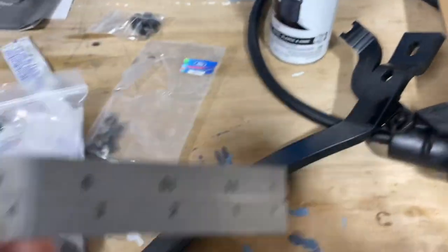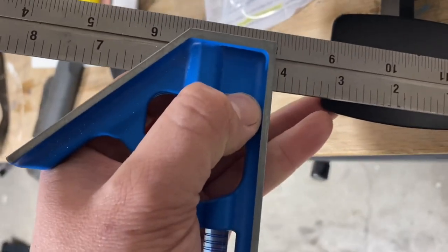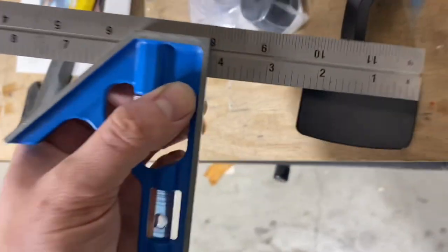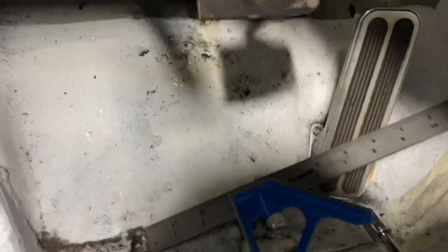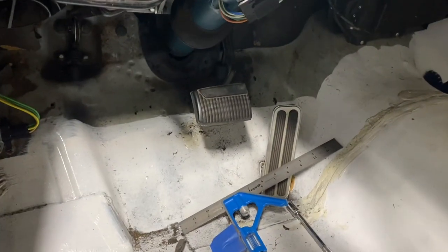I took off the cover on the clutch pedal to measure, because I'm going to cut the brake pedal to the same dimension. Looking here it's three inches, so I'll trim down my brake pedal to three inches. Once you cut your brake pedal down, take your old pedal cover — it might require two hands — and it should just slide right back up in there. It's not perfect, but from a glance it looks totally fine — you can't even tell.